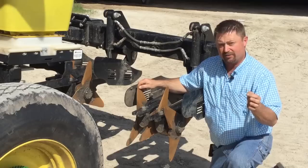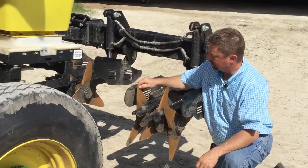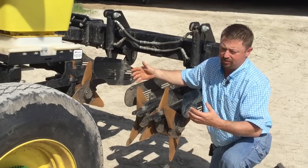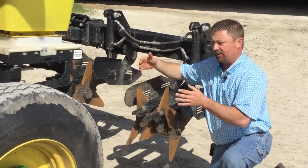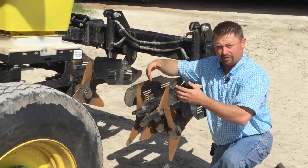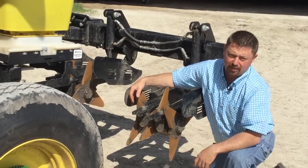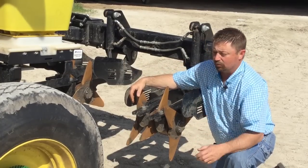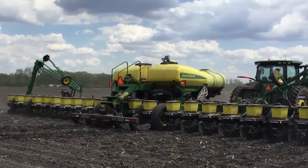This track till system is manufactured and distributed by Yetter Equipment Company, and a system of this track till is going to run just a little under $20,000. You're going to get four units out in the field to go behind the four lift tires of your center fill planter — just a little bit under $20,000 depending on make and model of the planter. This looks like a really nice viable way to help remove some of the issues we've seen with Pentrow compaction.